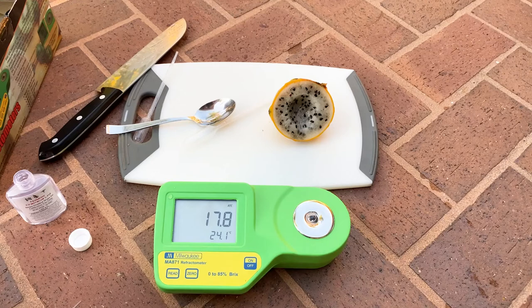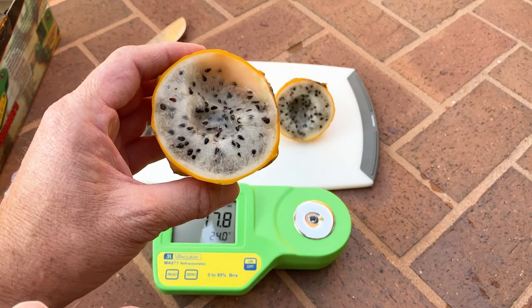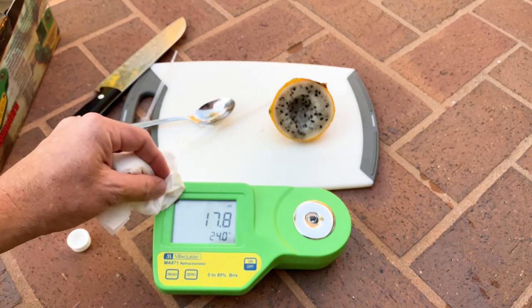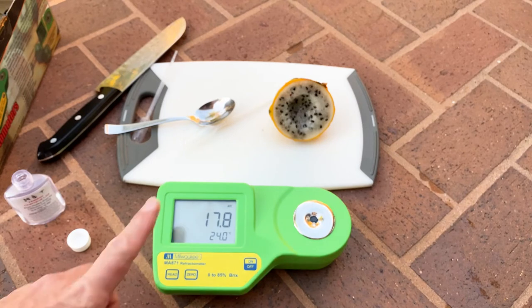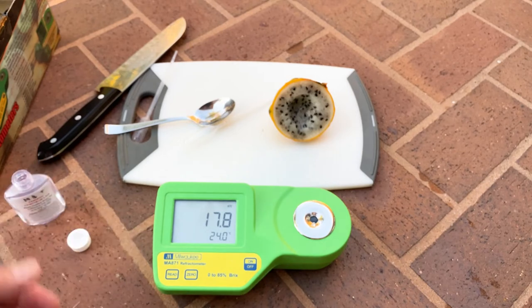It reads 17.8. So there you go — there's the difference. The center is always the sweetest and the outer skin is always the least sweet. This thing, I highly recommend it. It's rather expensive on Amazon, but to me it's well worth it — easy to clean, easy to use.